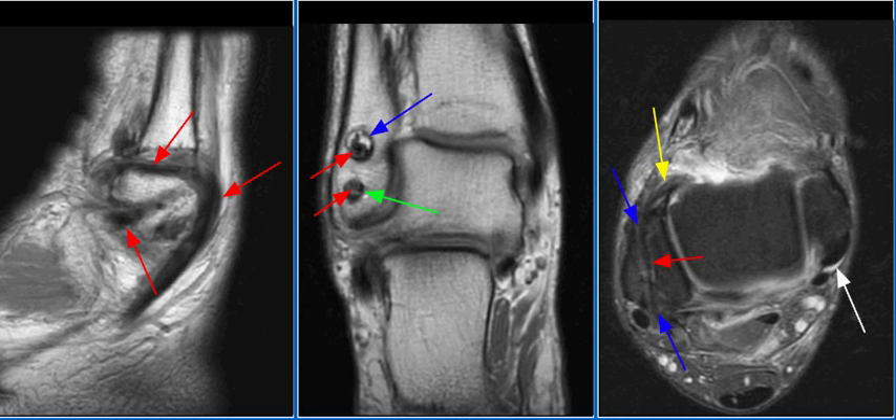The Watson-Jones procedure, demonstrated in this case, involves rerouting of the peroneus brevis through fibular and talar tunnels. It sacrifices the entire peroneus brevis tendon and does not reconstruct the calcaneofibular ligament.